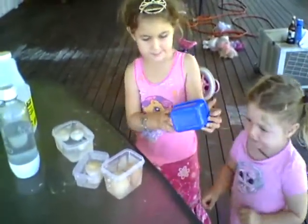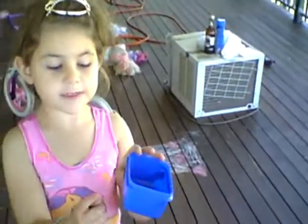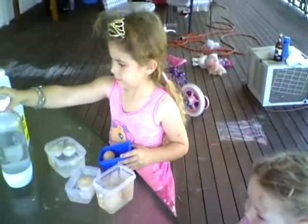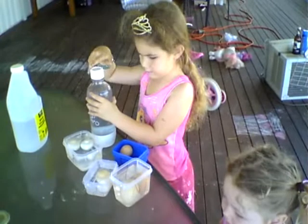Now the two things of vinegar that we were going to do have finished. Now we're going to finish with the sparkling water. This is V for boiled. This is S for sparkling water. Okay, Joanna, now we're going to put the one egg in. One. We've used all the eggs, haven't we?